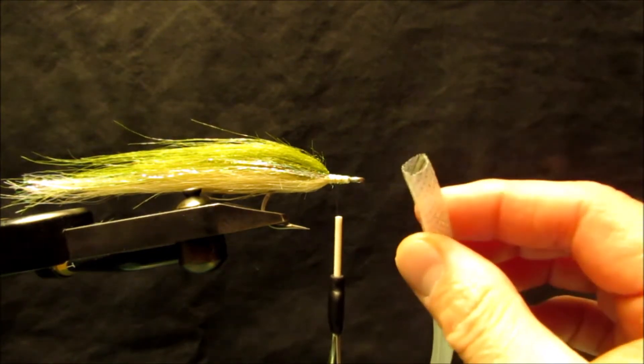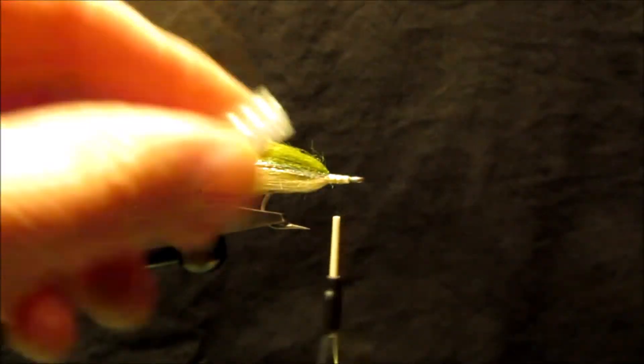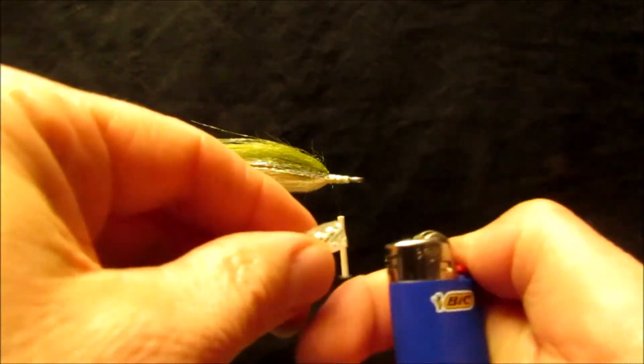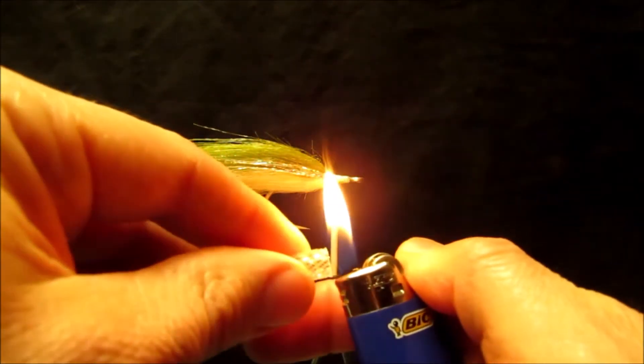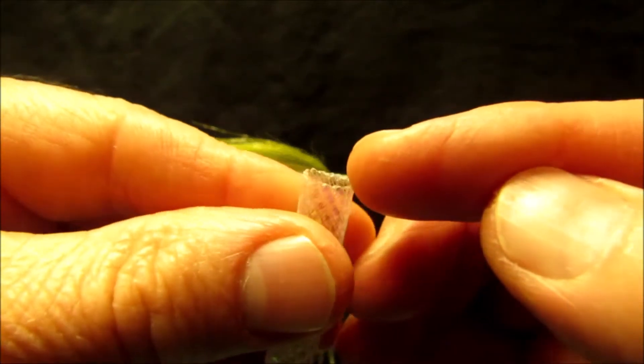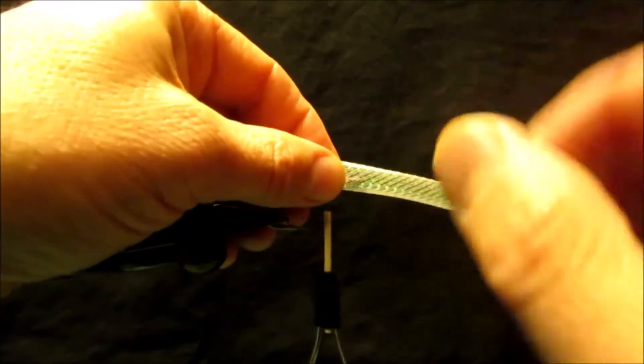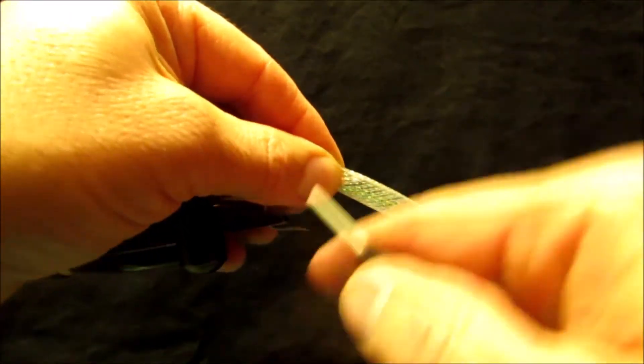We're going to get our easy body tubing and our butane lighter, and singe the end of the tubing just lightly, putting little tiny balls on the end of the tubing.